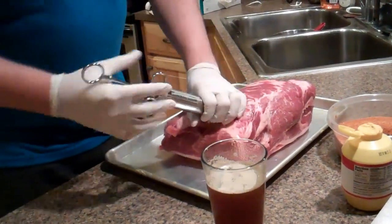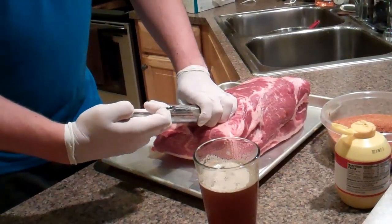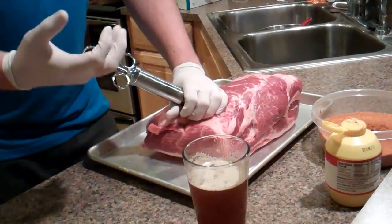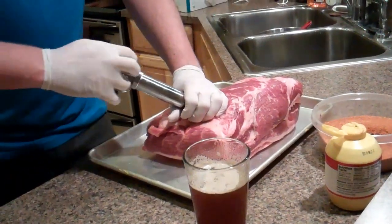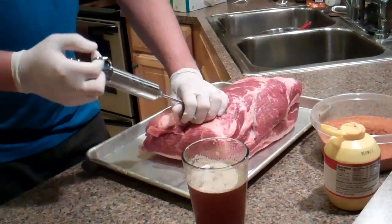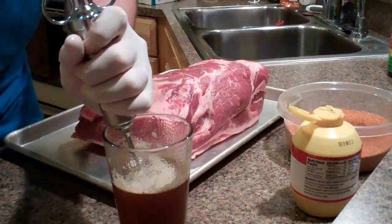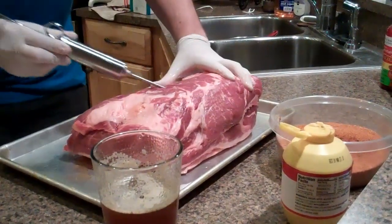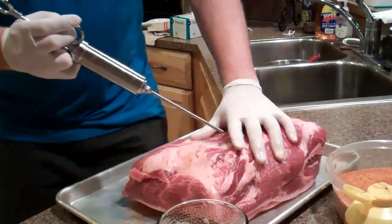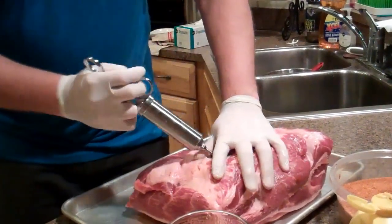You just want to put a little bit in and then pull it out and change angles. This butt is muscle tissue that goes all different directions, so you really want to just pull it out a little bit and push in more as you're easing all the way back out. I just got it into about five or six different areas. Definitely keep your hand over it like this or the stuff will go spraying all over the kitchen.